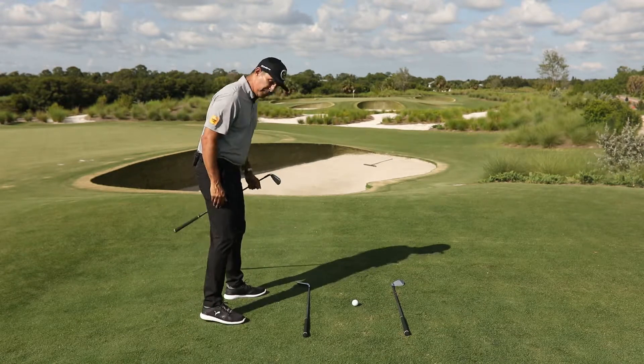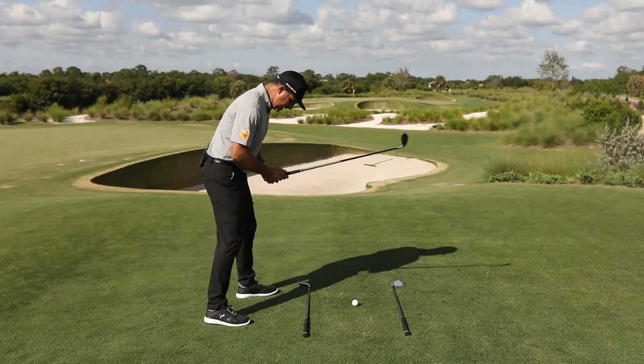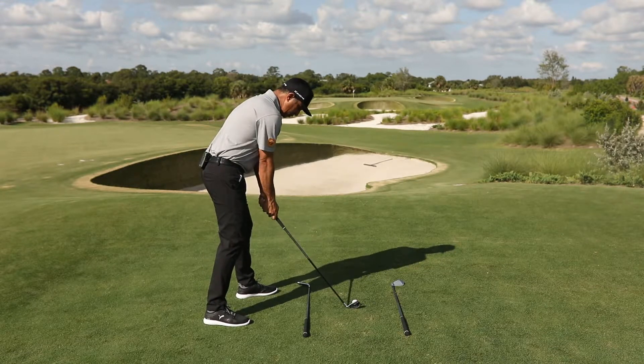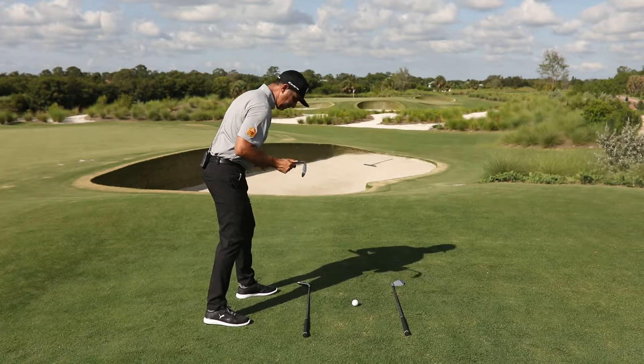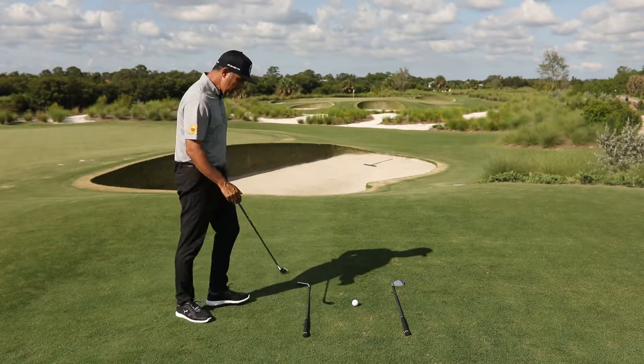A lot of people, because they've heard to draw the golf ball you close your stance, will get in here with their stance closed but their shoulders going in a completely different direction. So a lot of times we see that feet to the right and shoulders to the left setup.